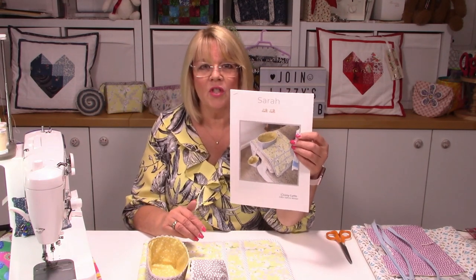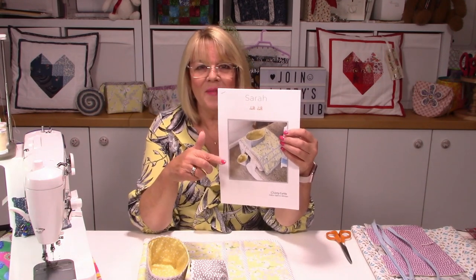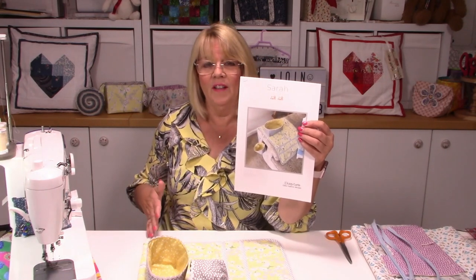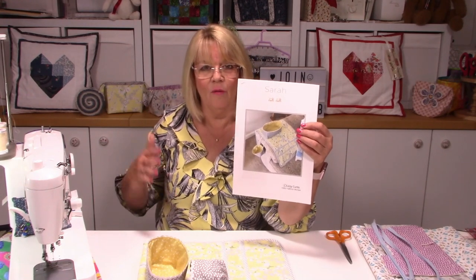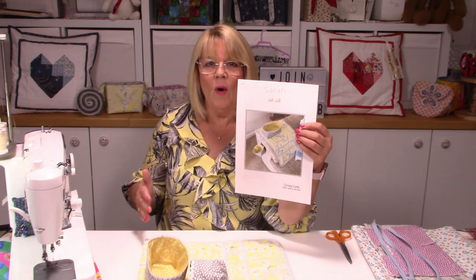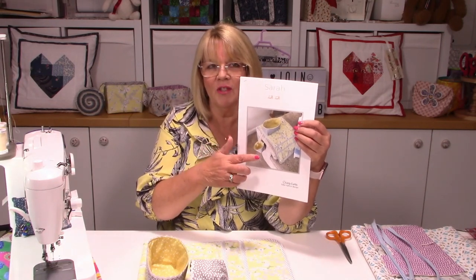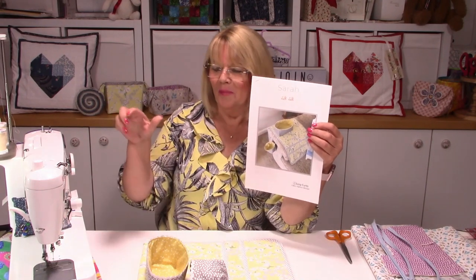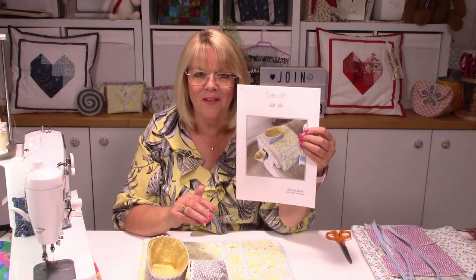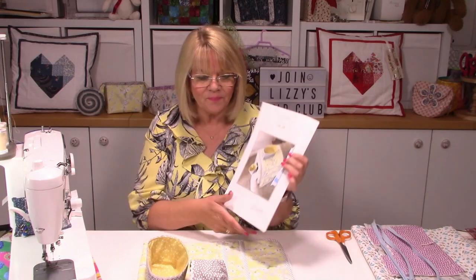The one thing to point out is that this version is made for the right-hand side of your sofa. If you sit in a chair it doesn't matter, but you need to be aware - otherwise the pockets will be the wrong way around, and your thread storage solution will hang off the back instead of the side. We'll talk about it as we go along so you can decide.